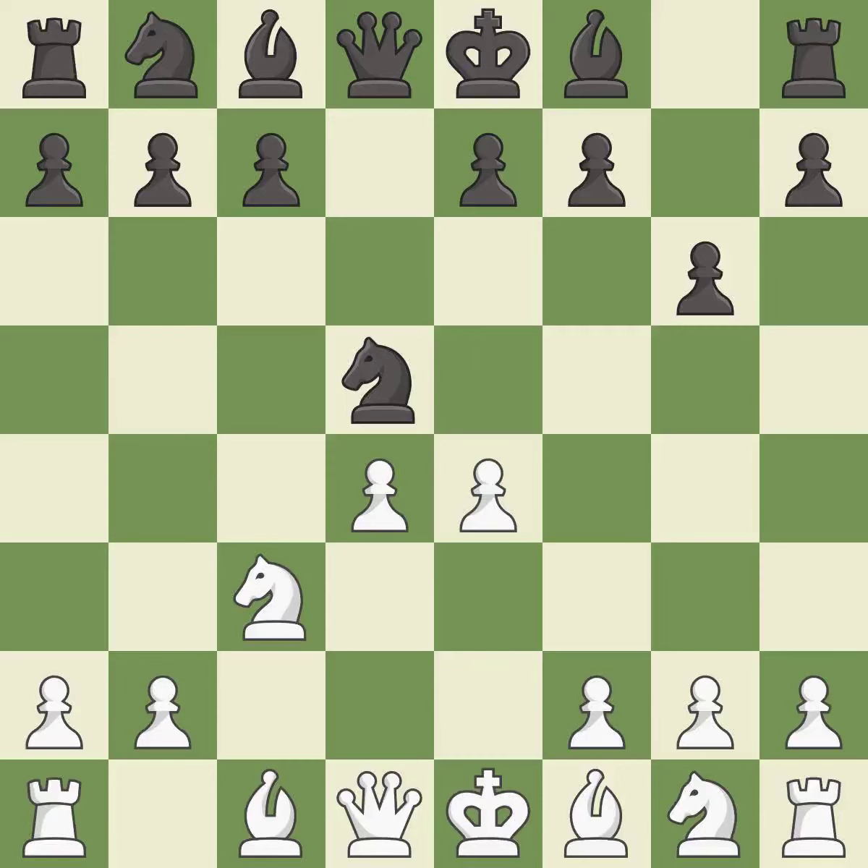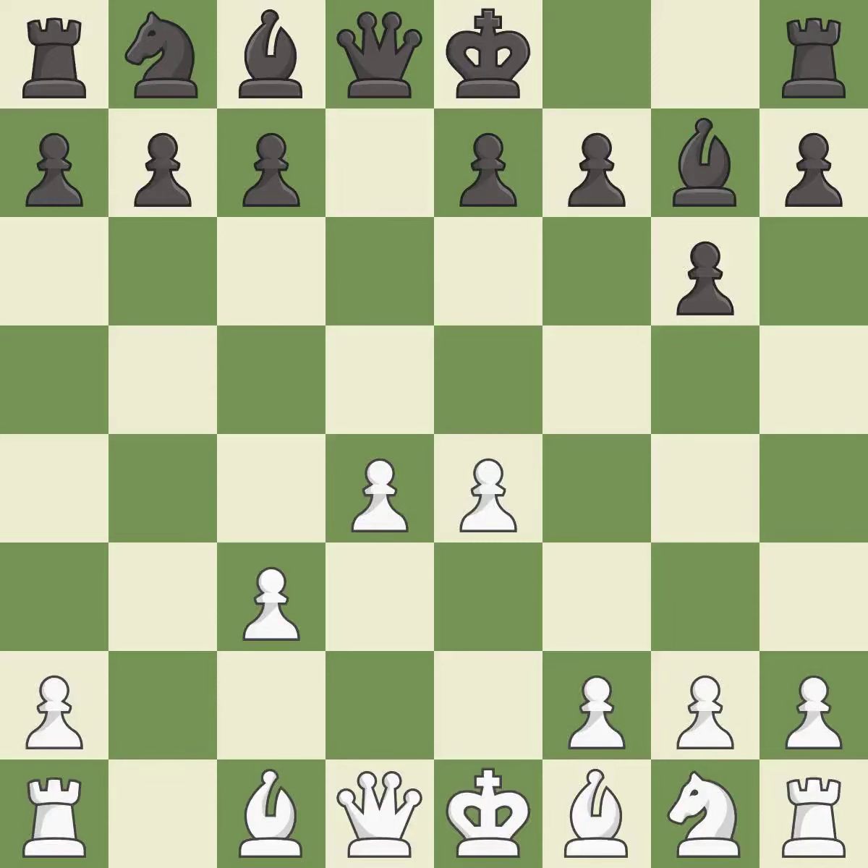e4 takes full control of the center and attacks the knight on d5. Nxc3 trades the attacked knight and gives white a large center that black will attempt to attack. Bxc3 recaptures the knight and supports the d4 pawn. Bg7 puts the bishop on the long diagonal in a move called a fianchetto. Nf3 develops the knight toward the center, supports the d4 pawn and controls the e5 square.